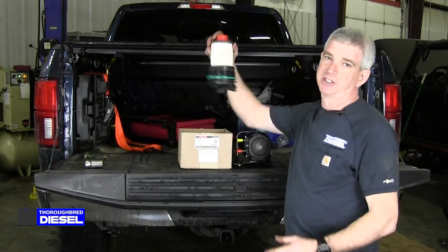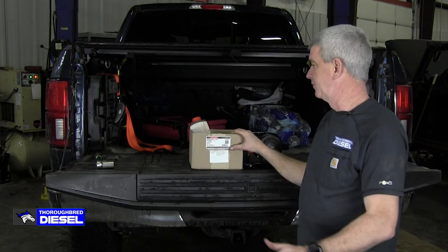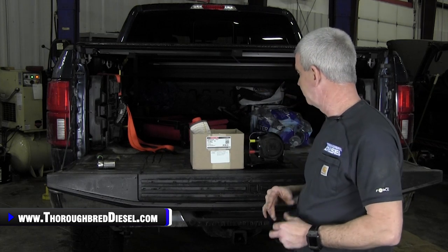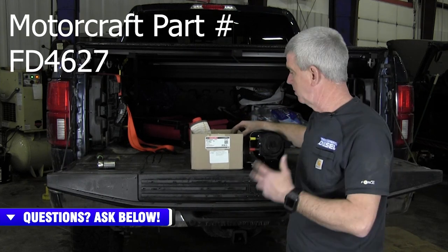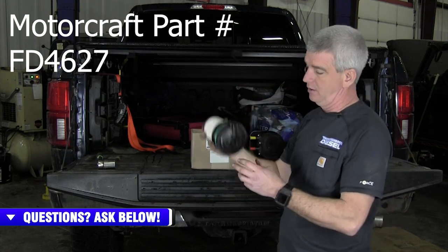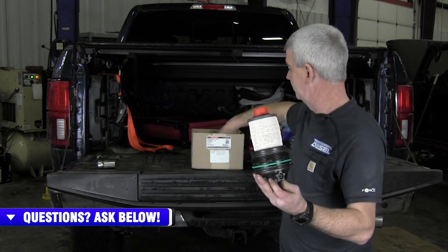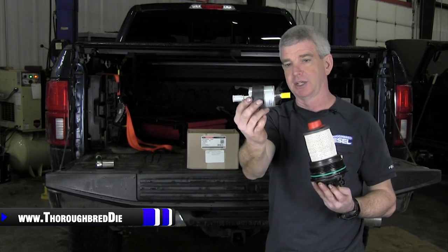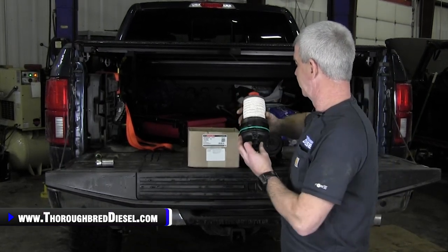Hi, I'm Wade from Thoroughbred Diesel, and today we're going to be changing the fuel filters on a 3.0 Powerstroke. This video is a continuation of us trying to give some love to our 3.0 Powerstroke that we have here at the shop. The fuel filter kit at the time of this filming is Motorcraft part number FD4627. That gets you the fuel filter water separator that goes underneath the truck, and the top side filter that we will be replacing in the engine compartment.